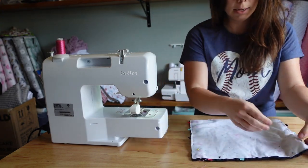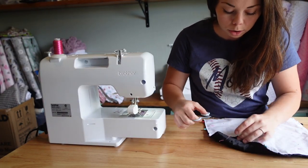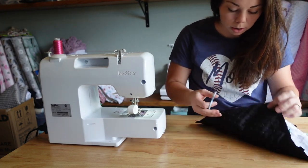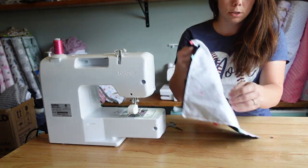Okay, I think I might have left myself too small of a hole but that's okay. I'm just going to cut off my long strings from my back stitches, make sure I got all my pins out, and turn it out.